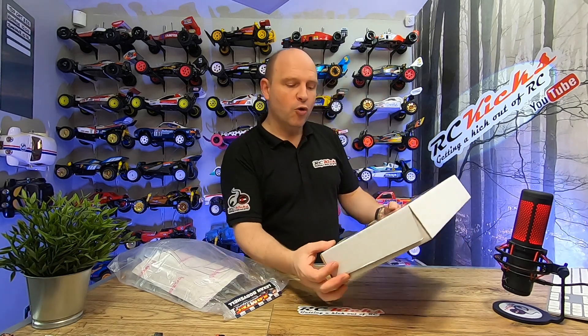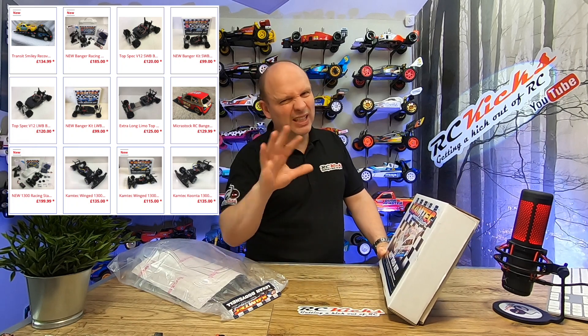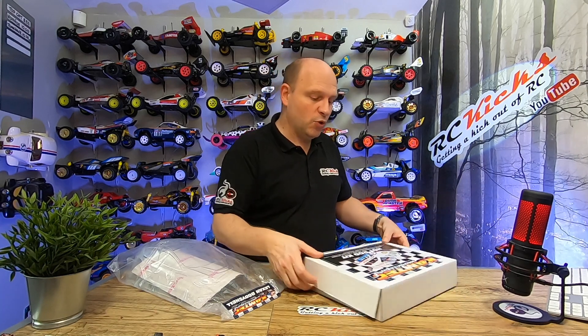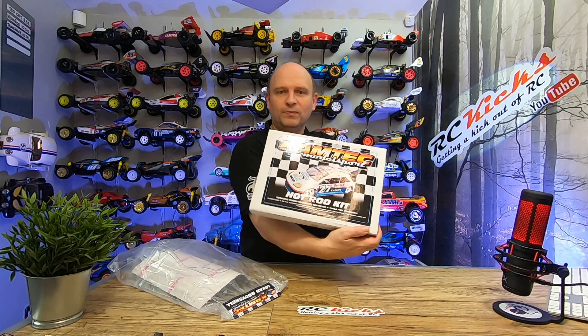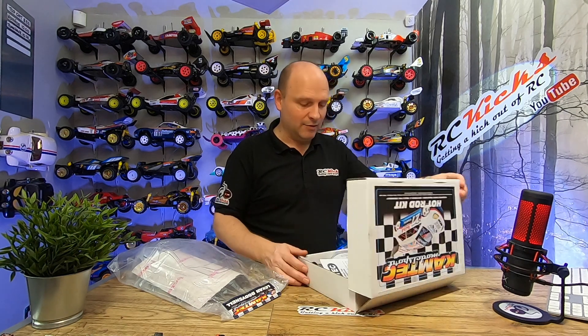So it's called a hot rod kit. They do quite a few different cars — bangers and things like that — but I saw this and I kind of like this style. It's not that much different to my Curcio Phantom apart from being two-wheel drive. The box is quite small, and delivery to the UK was only a few pounds — I think it was like £3 or £4. So yeah, total bargain.